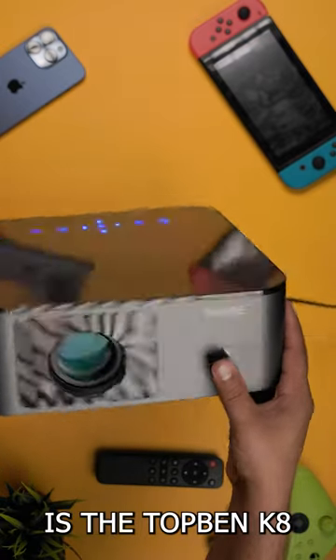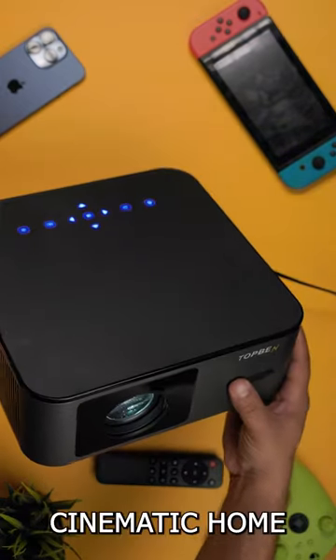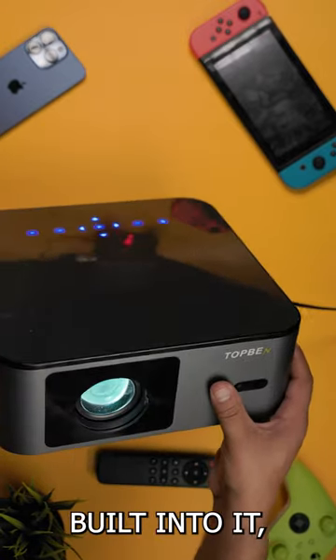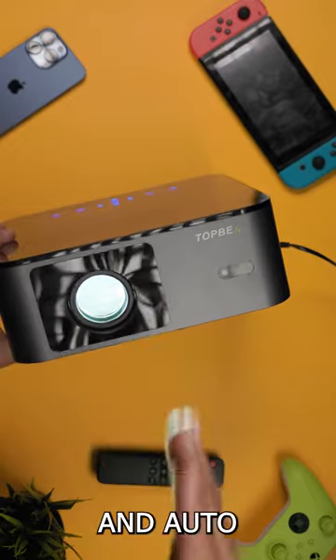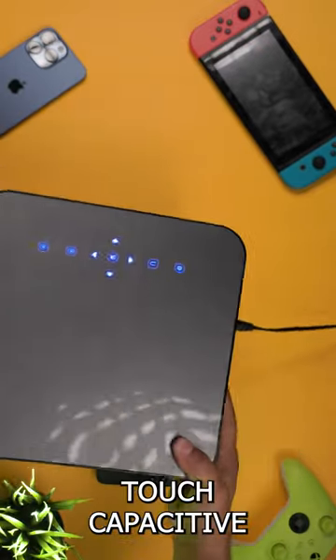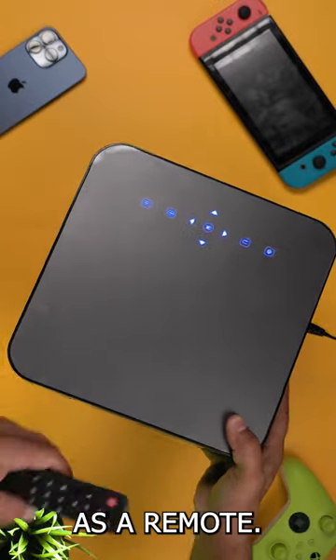What we have right here is the top-end K8 1080p cinematic home theater projector. It's got some really cool quality-of-life features built into it, such as auto-focus and auto-keystone adjustment when you start this bad boy up. You've also got touch-capacitive controls on the top, as well as a remote.